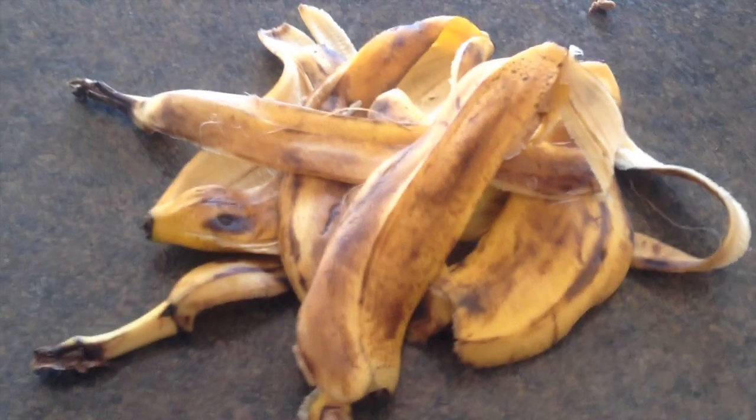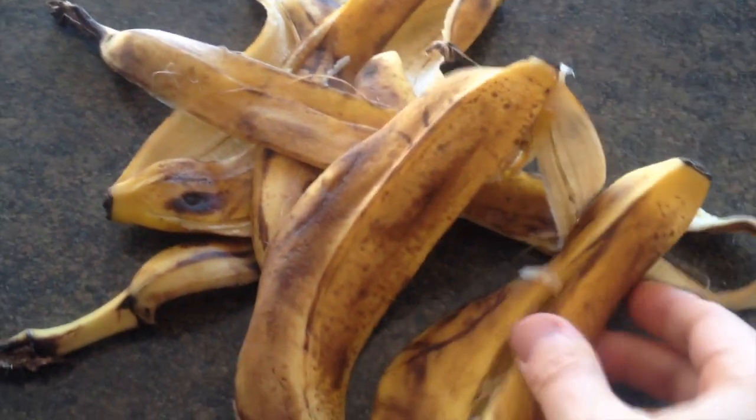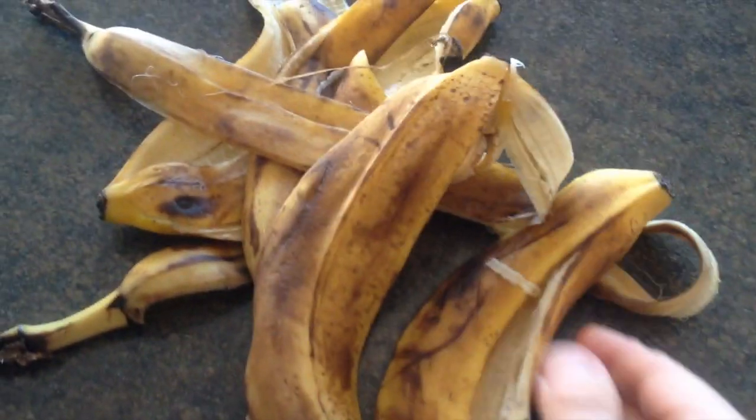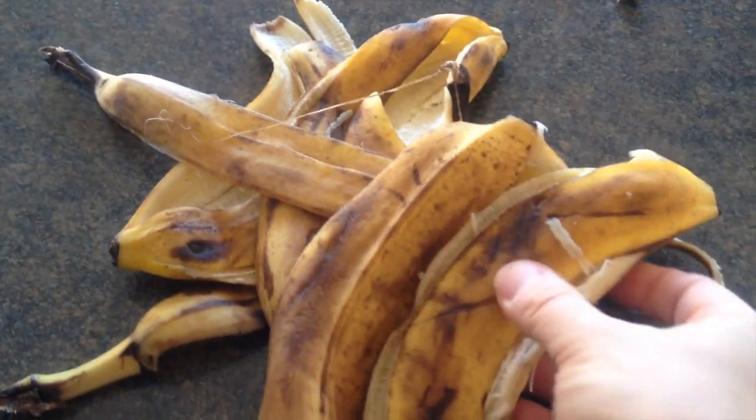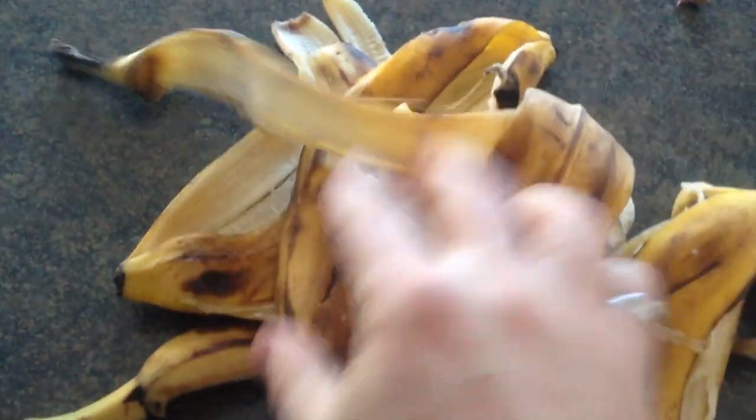Hey guys, it's Will, Potato Strong here. I just wanted to show you these are the bananas I just got from the grocery store. They are around 50% off, reduced. You can see that there are brown spots and stuff like that.